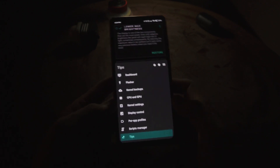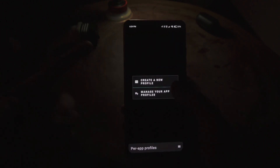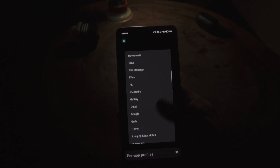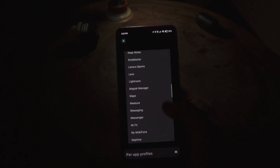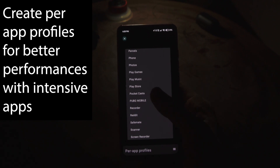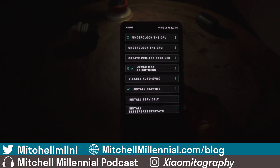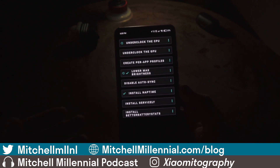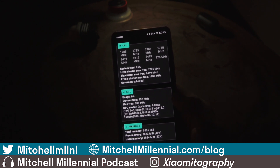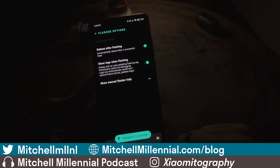Having your phone underclocked can create issues if you want to game or use more intensive apps. The way around this is to go into Per App Profiles, create a new app profile, and select whatever application you want to run at normal clock speed. If you do gaming and want PUBG to run at full speed, you can allow your device to run at normal clock speed when using PUBG. For me, Google Camera is where I see a big noticeable difference — so if you have a Google Pixel 4, create an app profile for your camera so you're not underclocking during camera use.